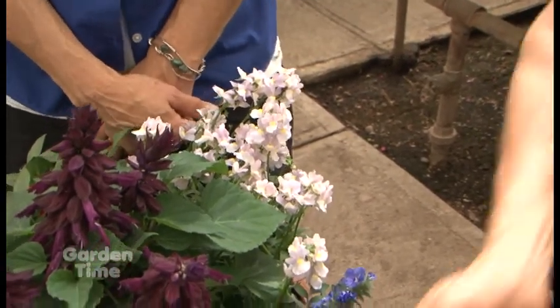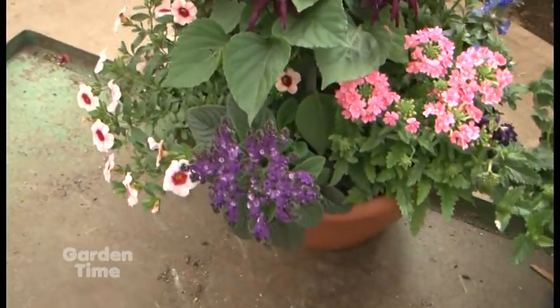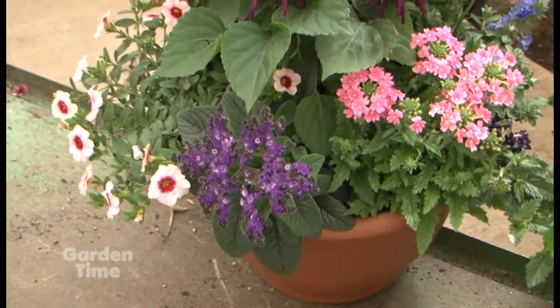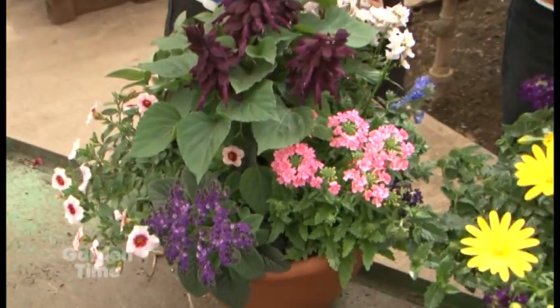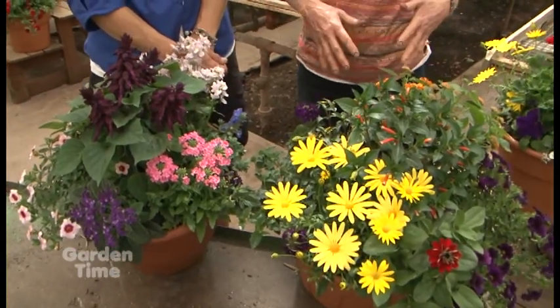And heliotrope — this is a cute little short heliotrope called 'Merino Blue.' If you were using the tall 'Fragrant Delight' variety, you'd probably use that as a center plant, but Merino can stay on the side. So you've got something to appeal to all kinds of pollinators, and to the people who have them on their porch.